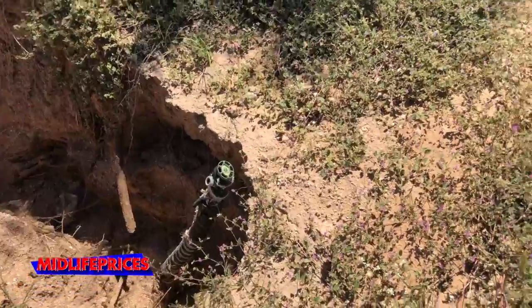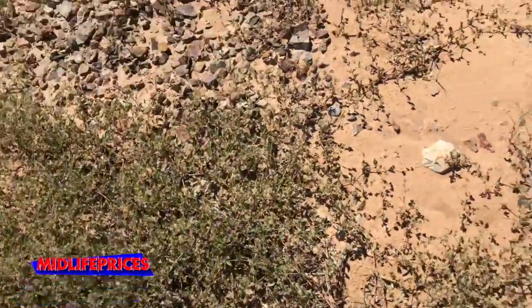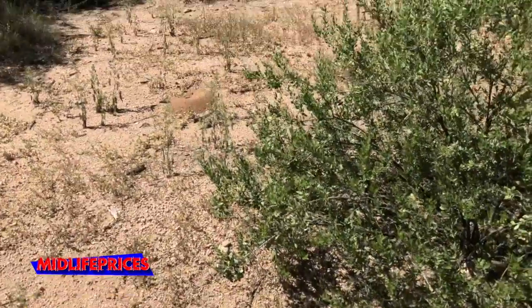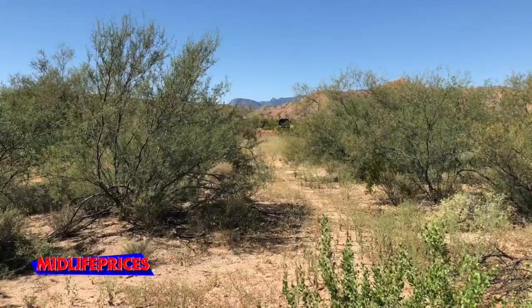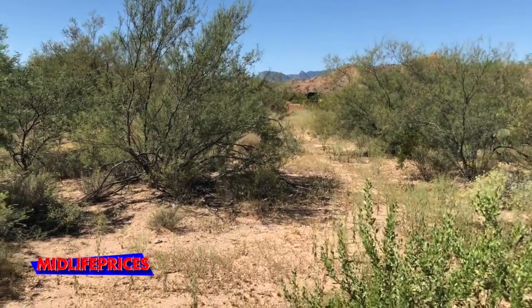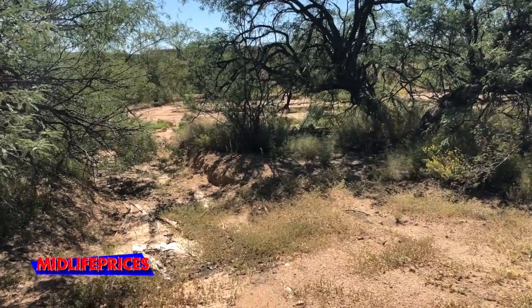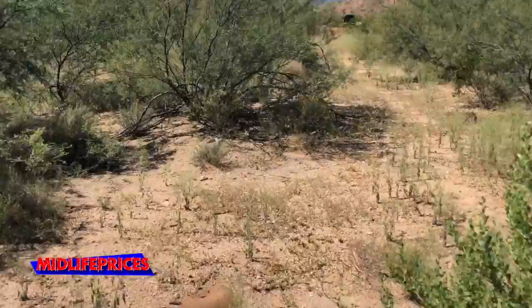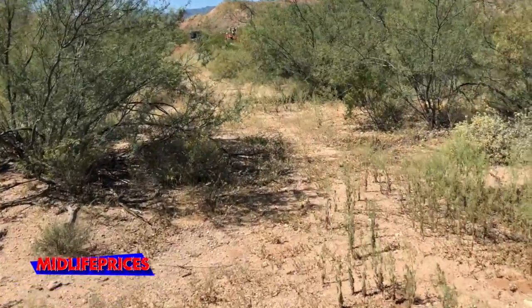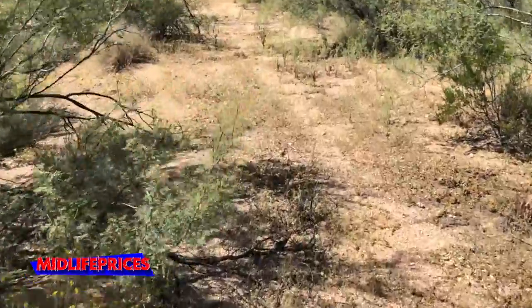After that first spigot, the waterline comes up this way. You may hear Derek in the distance digging a trench. Our wash is right over here to my side, maybe right now about 20 feet. But as I come up this way, the wash is kind of encroaching toward where I am now. The waterline should be pretty much right under my feet here where I'm walking.